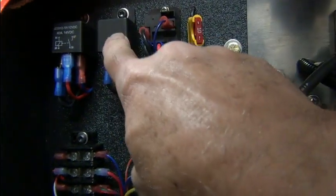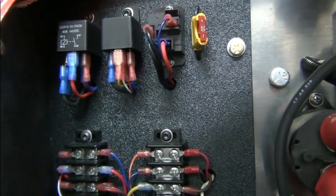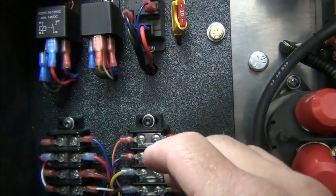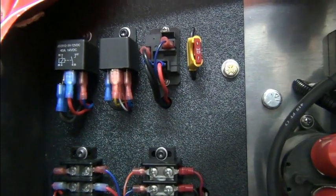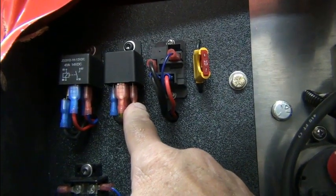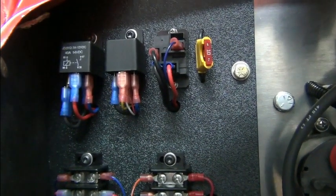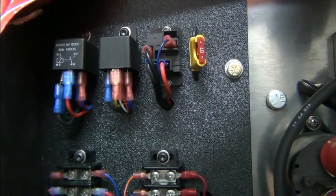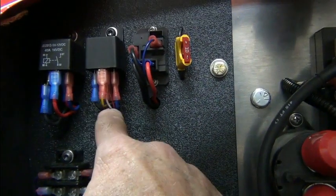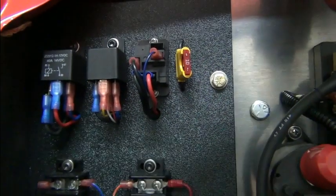The relay next to it is a single pole double throw, and that's the reverse relay. Whenever we push the reverse button, which is in the console on this vehicle, this relay comes on and it takes this white wire, which is forward in the normally closed position. This then opens that up and the normally open now becomes closed, and that puts it in reverse, which is the yellow wire.